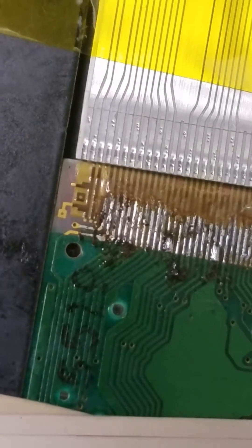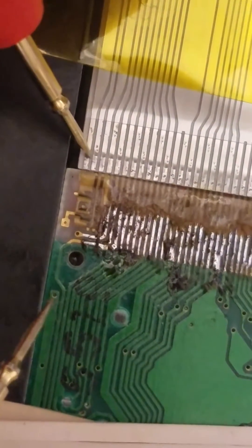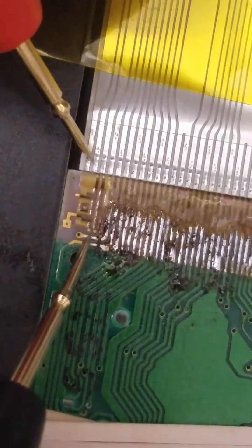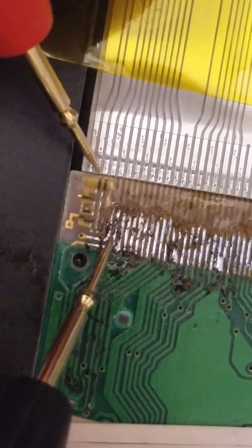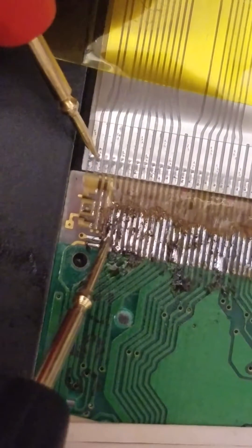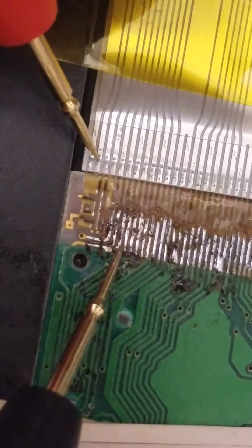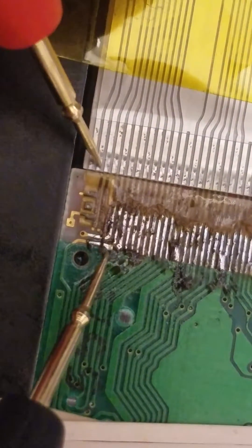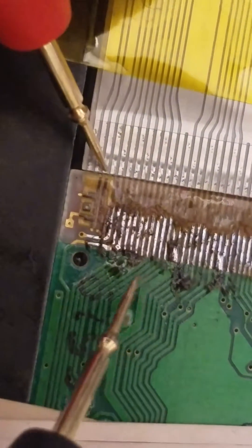I think the bridge should be gone now. Let's magnify back out again and test again. Okay, let's start back with pin one again. Pin one. Pin two. Pin one does not trigger pin two. Pin two — pin three is not triggered by pin two, which is good. Move on to pin three. Pin four no longer triggers pin three.